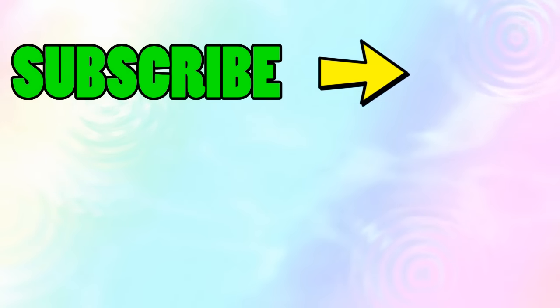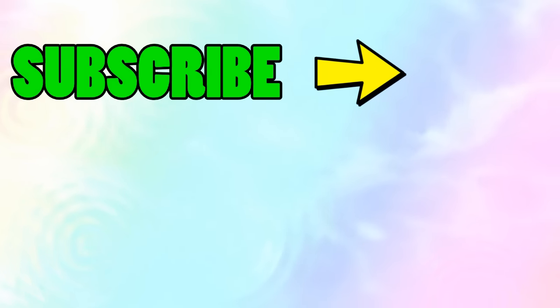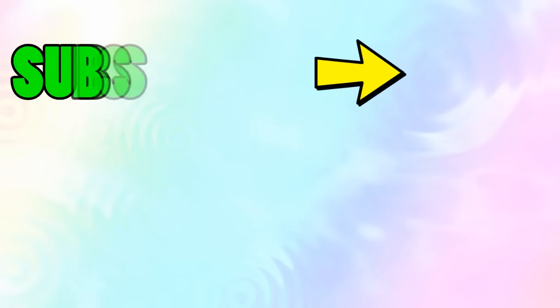Thank you for watching Yay Toy Unboxing! Make sure you check out the other skittles soda bottle video I mentioned, and of course click the subscribe button and give this video a thumbs up. See you later!